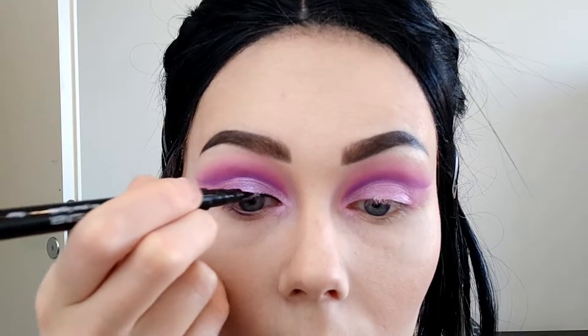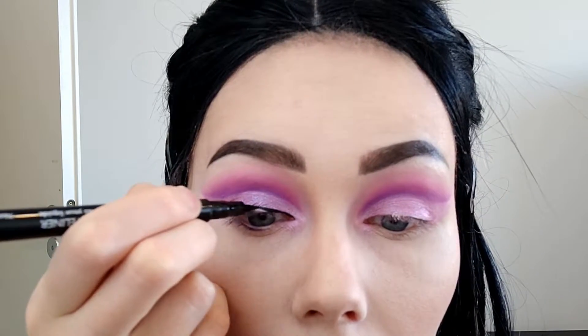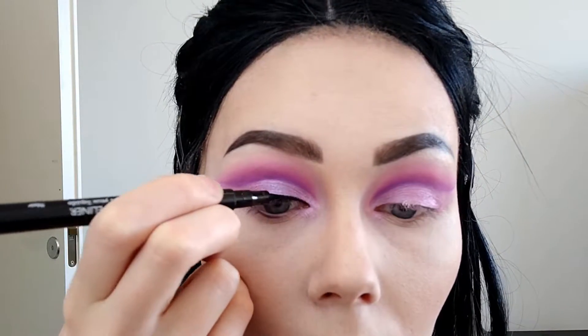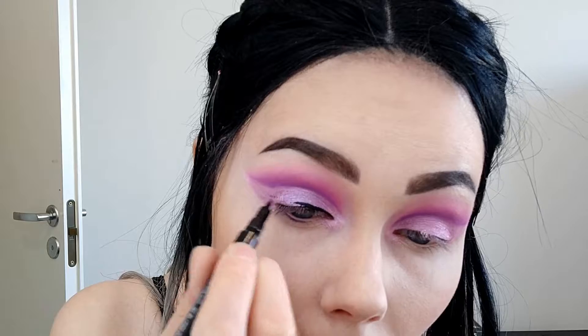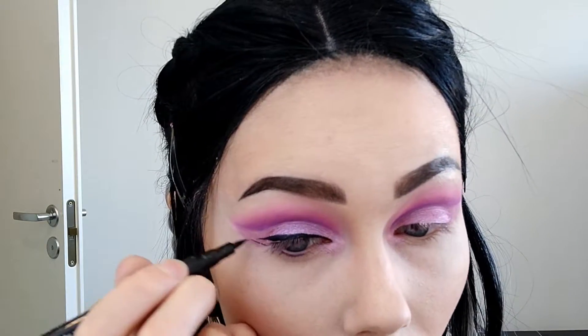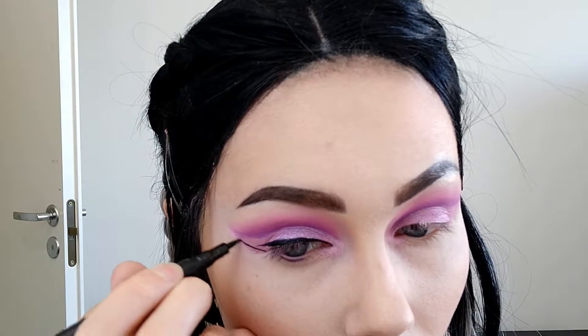Next I'm taking a little bit bigger brush just to blend the purple a little bit better into the pink. After that I'm taking the shade Cream on the Douce palette and blending them all out with that one. Then I'm making a cat eye using the BH liquid eyeliner in black — it's a little bit empty so it's quite hard to make a line, but I didn't have another one so I'm just going to try.